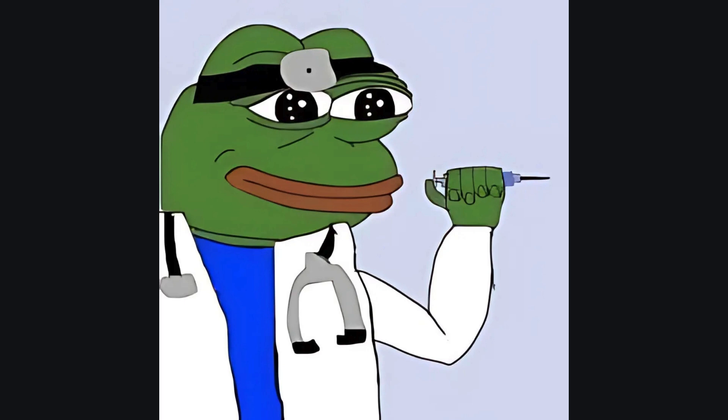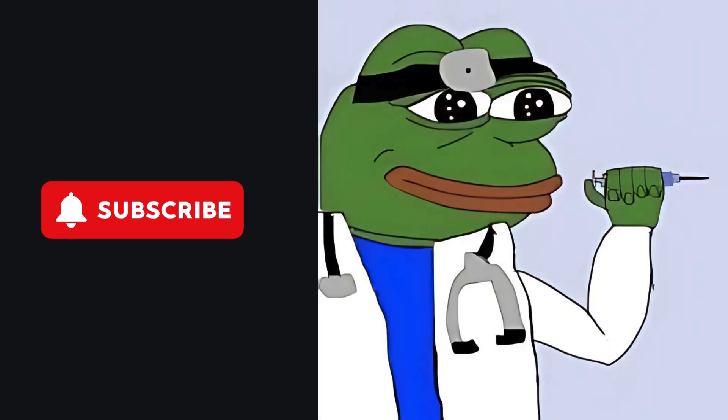If you are new to the channel, please drop a like and subscribe. My videos are based on science and backed by research that is currently available.